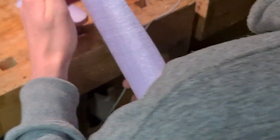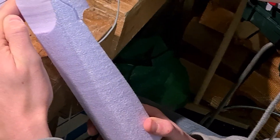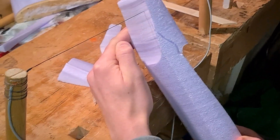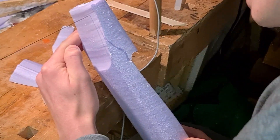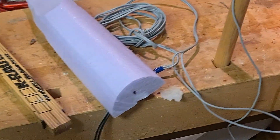So basically the fuselage has been cut out. We are just trimming off some extra parts because either way we would need to trim them off. The fuselage is almost done — here is the first top part and here is the other bottom part, or vice versa.